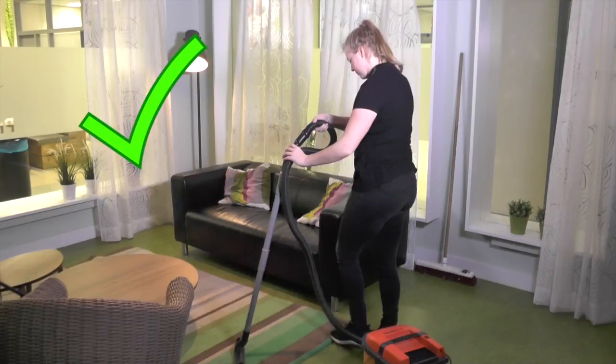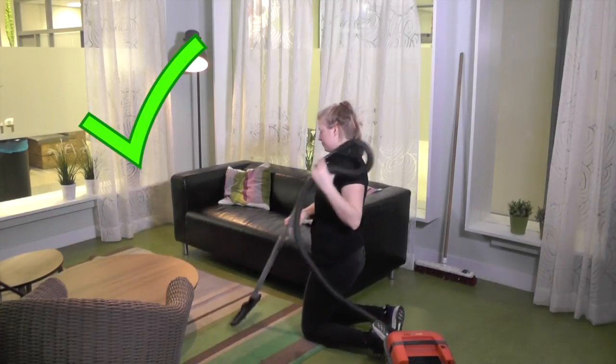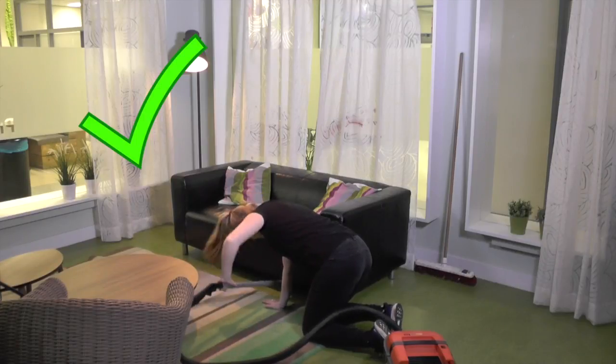When you need to go to the floor, first take a step forward and lower one knee to the floor. Then place both knees next to each other and after that touch the ground with your hands.